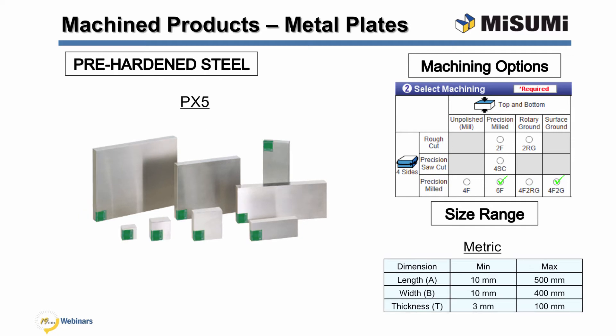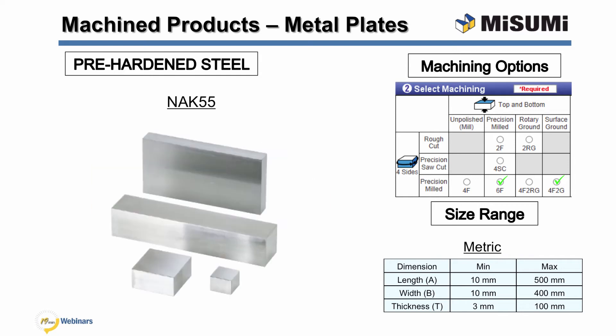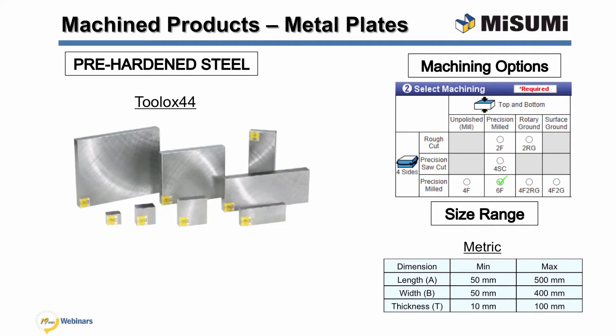PX5 excels in machinability, weldability, and toughness. This pre-hardened steel has good polishing and texturing properties and uniform hardness. NAC55 is an age-hardened mold steel with a through hardness of approximately 40 HRC. It has a uniform grain structure, uniform hardness, and excellent dimensional stability. This material machines up to 50% faster than PX5. Toolox 44 is a quenched and tempered pre-hardened tool steel. It has good high temperature properties and machinability with low residual stresses. However, it is not intended for further heat treatments and should not be heated above 590 degrees Celsius.